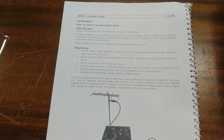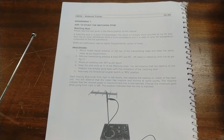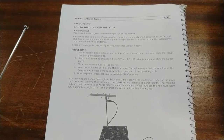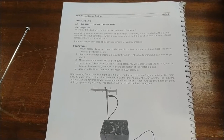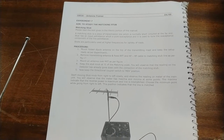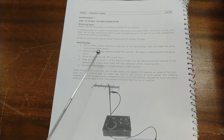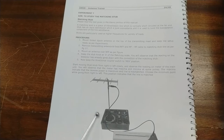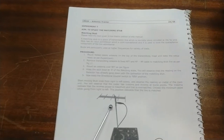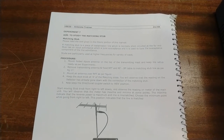For the next experiment, we will study the matching stub. A matching stub is a piece of transmission line which is normally short-circuited at the far end. The stub has an input admittance which is a pure susceptance, and it is used to tune the susceptance component of the line admittance. Stubs are particularly used at higher frequencies for a variety of loads. Mount a folded dipole antenna on the transmitting mast and keep the setup ready as in experiment one.